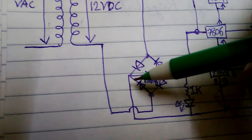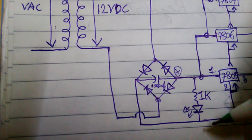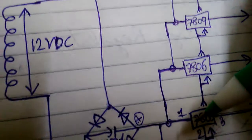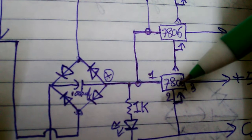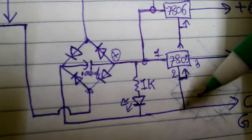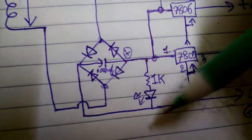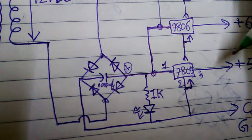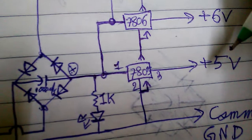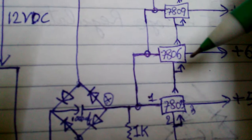Connect the negative point of your bridge rectifier to the negative point of your LED. Now connect the positive point of the bridge rectifier and LED to the input pin of the 7805 voltage regulator. Connect the GND pin of your 7805 to the GND line of your bridge rectifier and LED. You can then get a positive 5 volt from the output pin of your 7805.